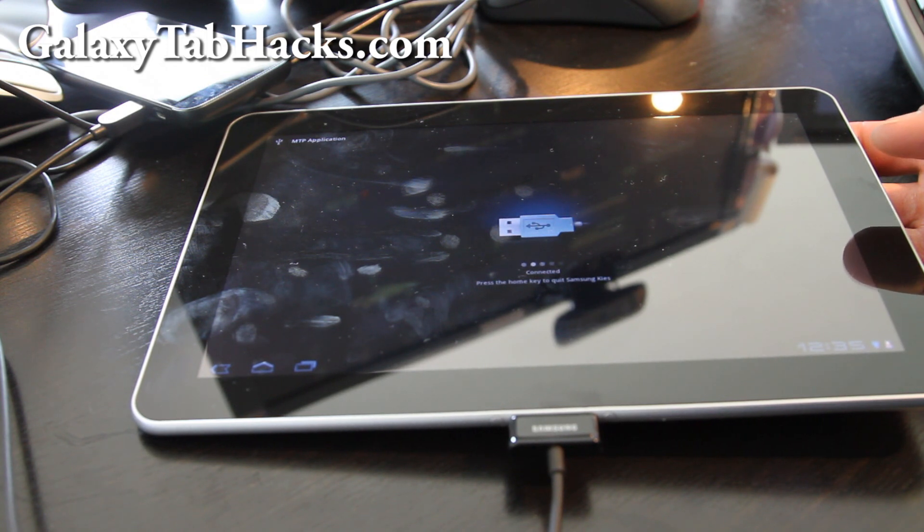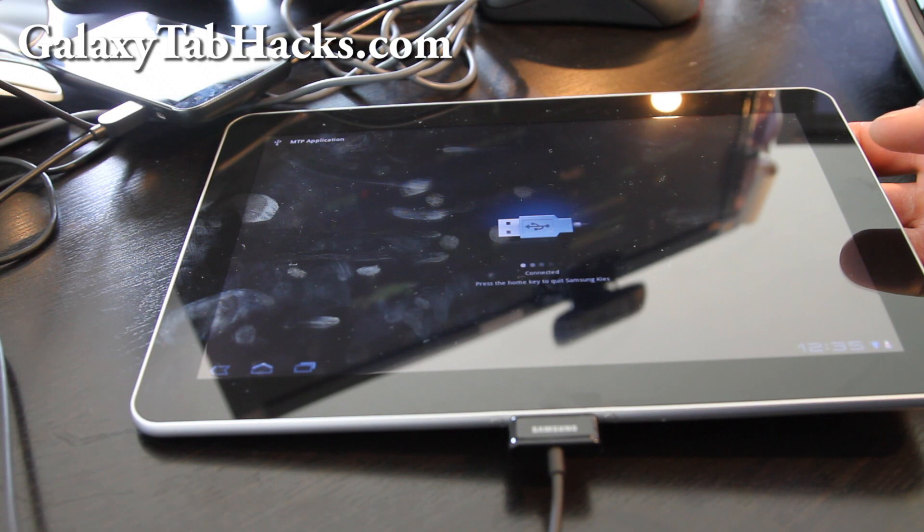A lot of you have been asking how to unroot it, just in case you need to take it back to Best Buy or wherever to get a refund or replacement. Most likely they're not even going to check for root, but there is a way to unroot it.